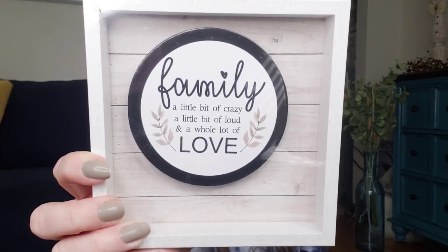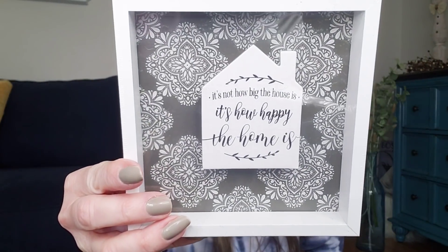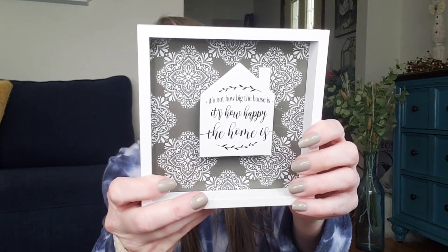The other one says 'family — a little bit of crazy, a little bit of loud, and a whole lot of love.' You can always dissect it and do something else. And then the other one says 'it's not how big the house is, it's how happy the home is.' There is no glass in it — it is plastic. Let me see if I can take it apart for you without breaking it. You can see how it kind of slips out fairly easy.